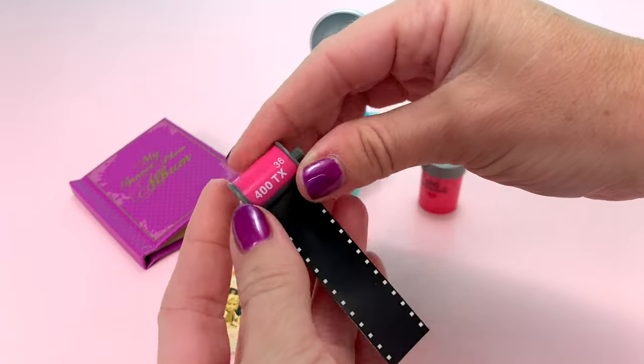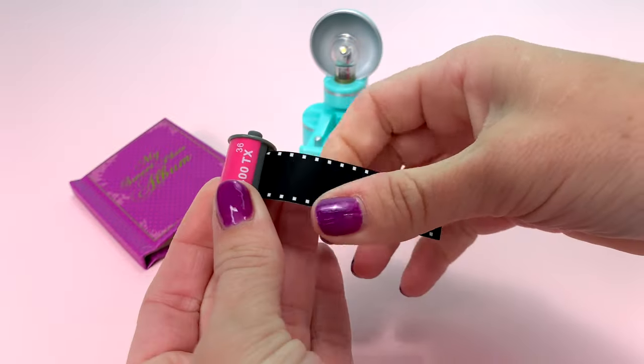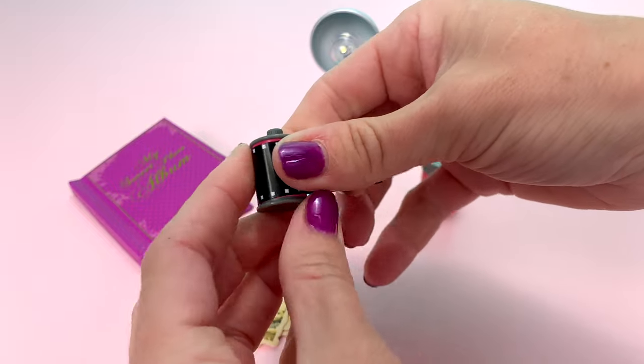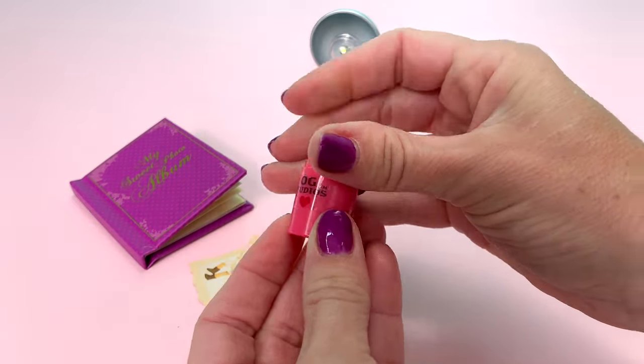Here is the roll of film. I tried to roll it up, but it doesn't actually roll in — unless mine is stuck. I'm going to wrap it around and see if it fits in the tube. It does!